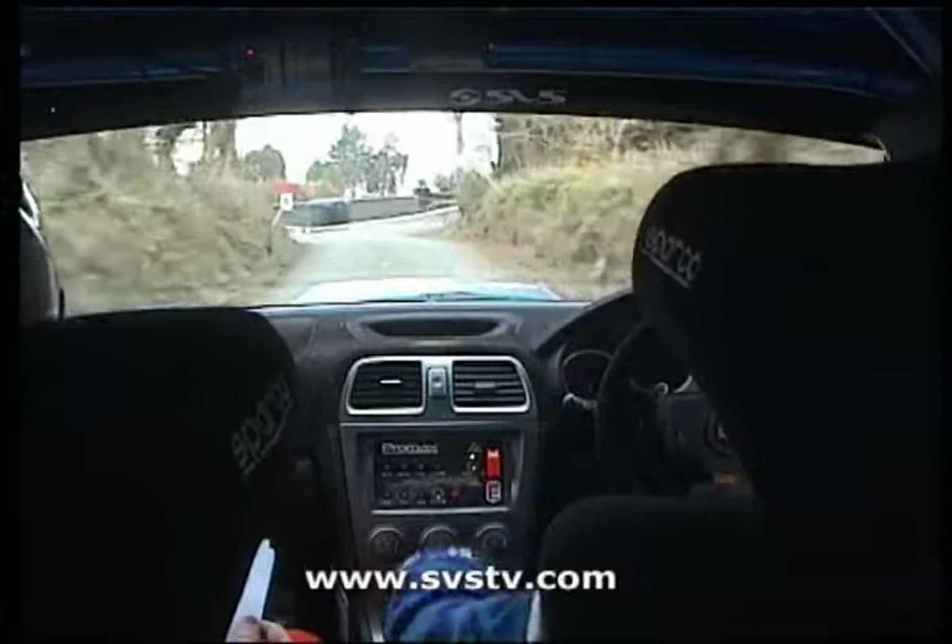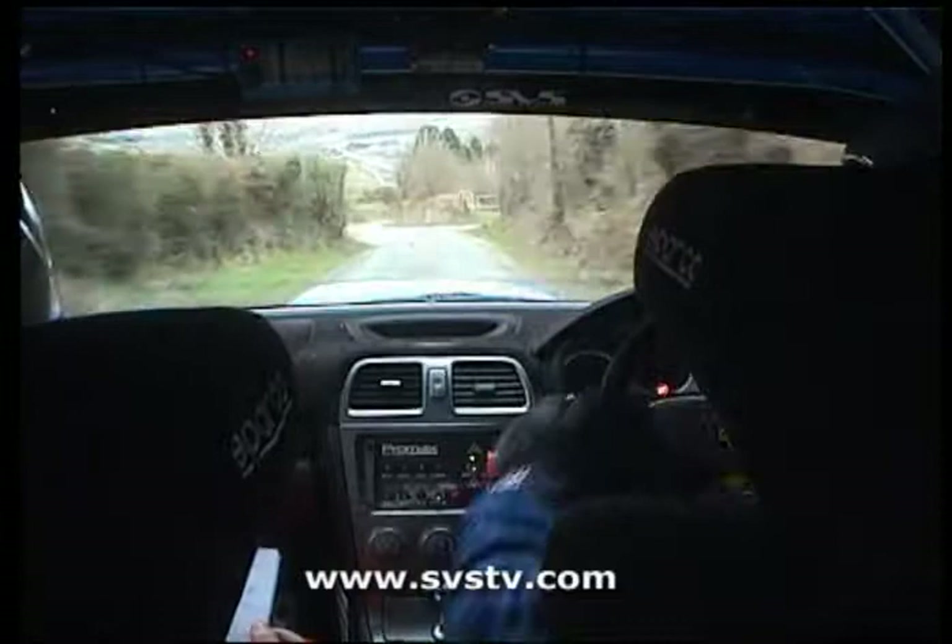40, turn square left over gravel, keep it tidy again. 60, 2 left 2 right kink. 170 down.